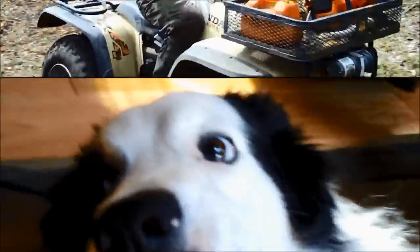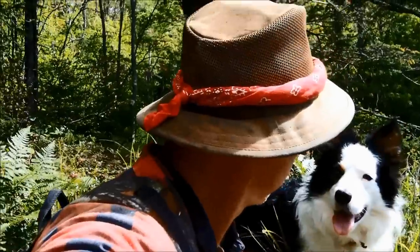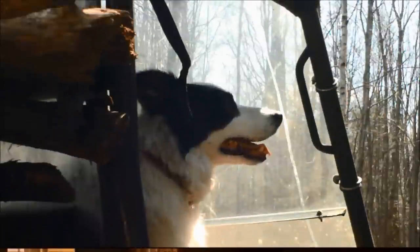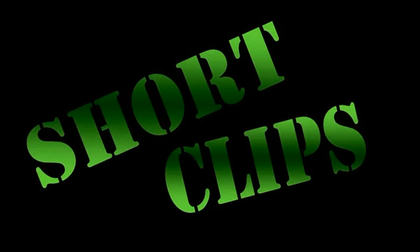Smile for the camera, Frankie! Good morning from the Backwoods Cabin. I want to give some updates on a couple of things here this morning.